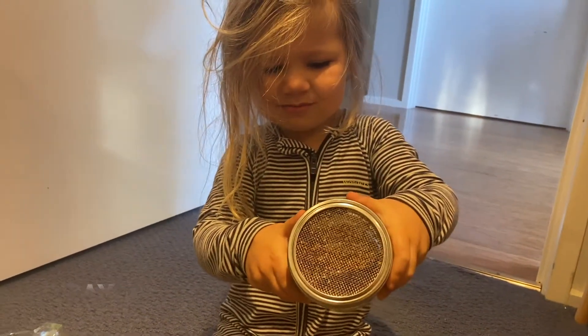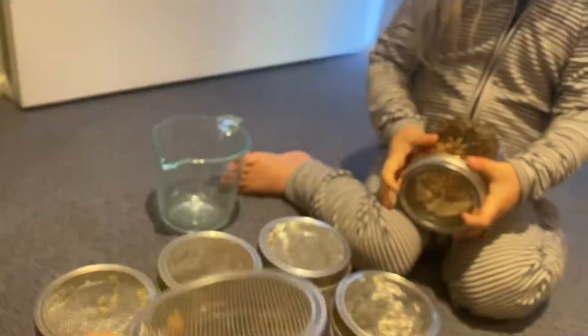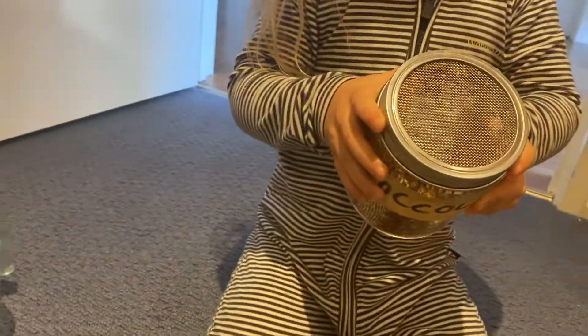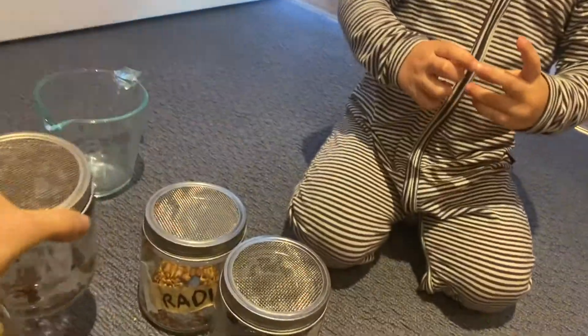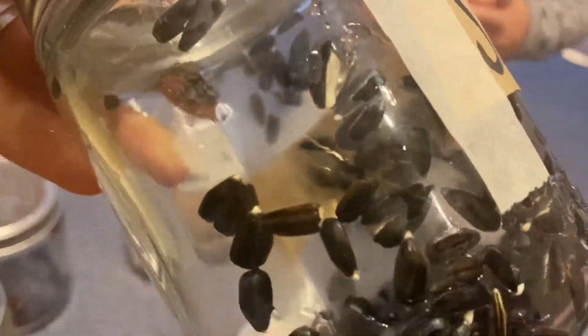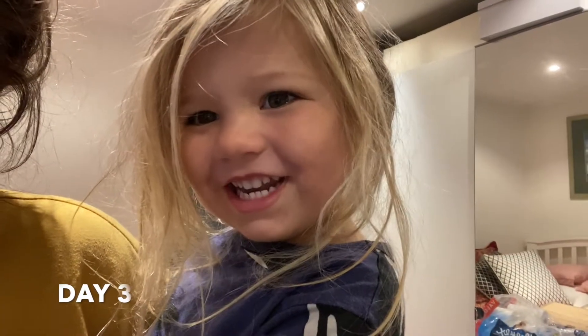Summer sprouting — look at this! We've got little pea sprouts happening and mung beans sprouting. Show me the broccoli. They're all starting, that's great. But the kale, again, is not sprouting — it just doesn't vibe at all. The radish is going well and so is the sunflower. Cute as — come on, sprouts!